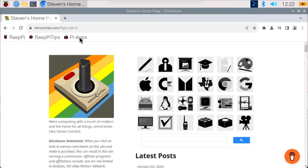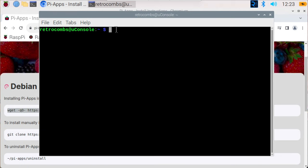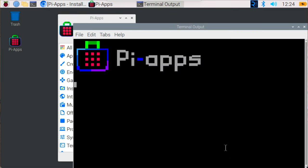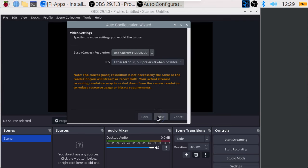With Raspbian OS ready to go, it was time to get OBS Studio up and running. Pi Apps came in and saved the day — seriously, that app store is a lifesaver. I tried installing OBS using the package manager but it didn't work out. Pi Apps handles all the dependencies and optimizations for you, so OBS just works right out of the box. That's a huge win for content creators using the UConsole who may not be familiar with Raspbian OS. One thing to note: Pi Apps installs version 27 of OBS Studio, not the most recent version 30, but it's been working so far. Let's see how it performs.